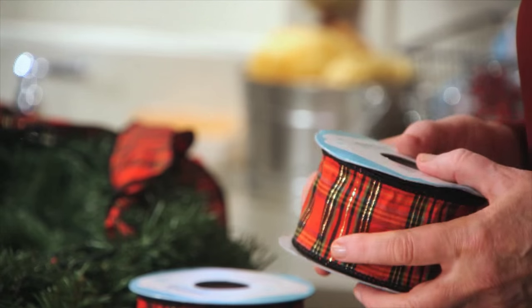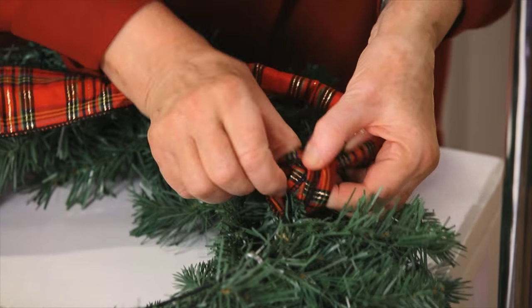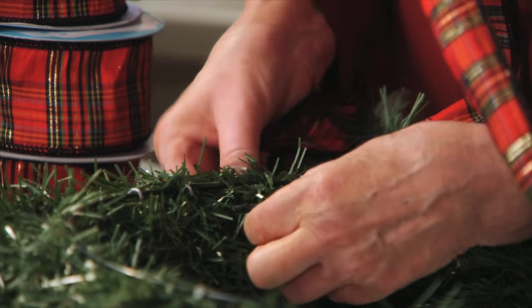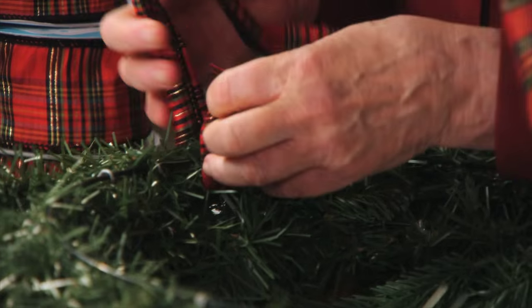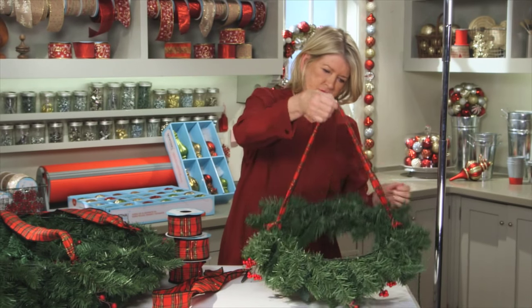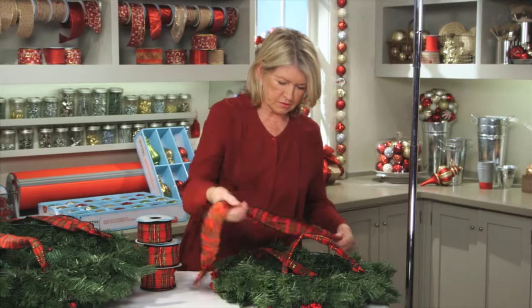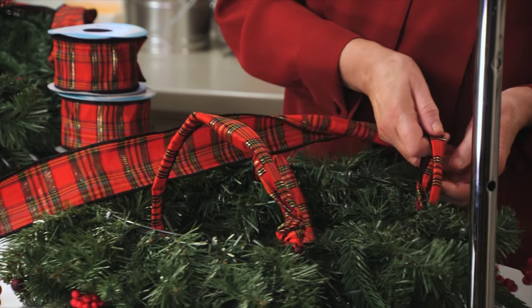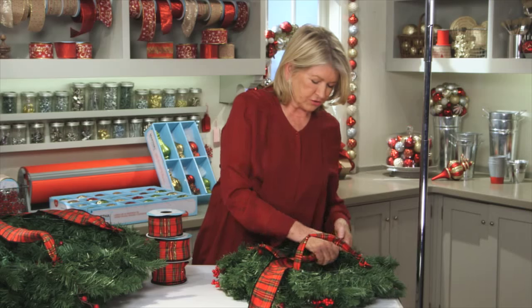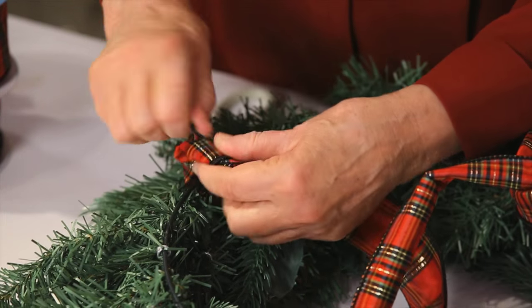You'll need two 46 inch ribbons cut from one of your rolls and tie securely to one side of your wreath, and then directly across tie the other end of the ribbon. It has wire in it so be careful of your fingers. That's one, and now your other goes in the opposite direction. Depending on the height of your ceiling and the distance from the floor that you want this chandelier to be hung, you can adjust the lengths of your ribbons of course.